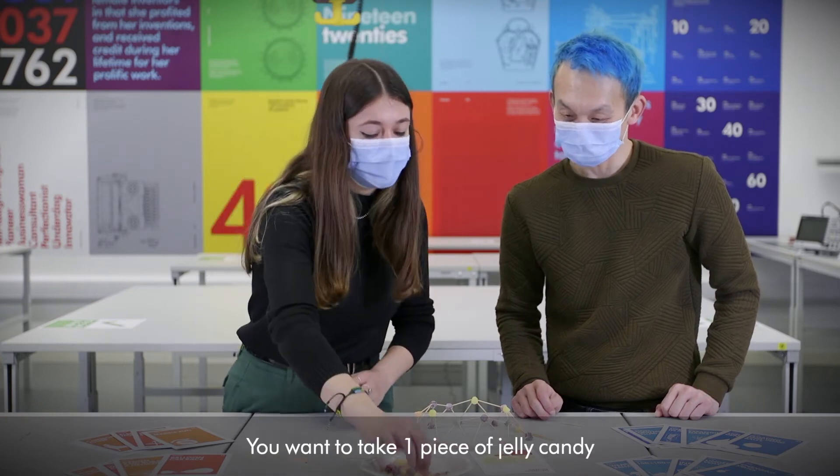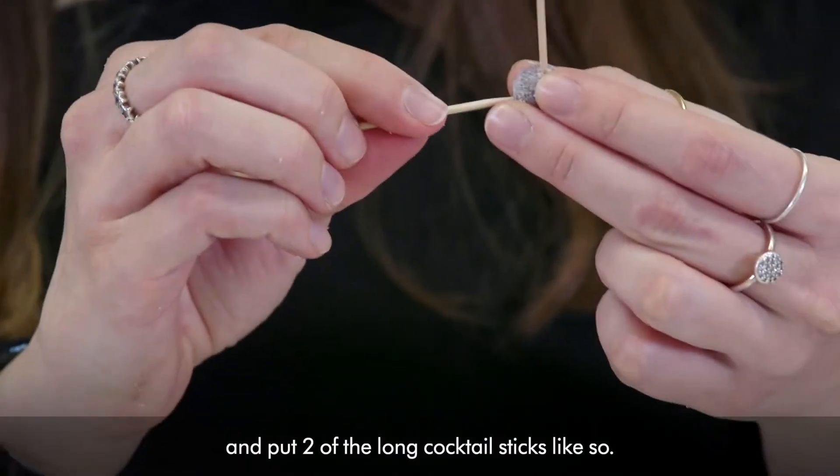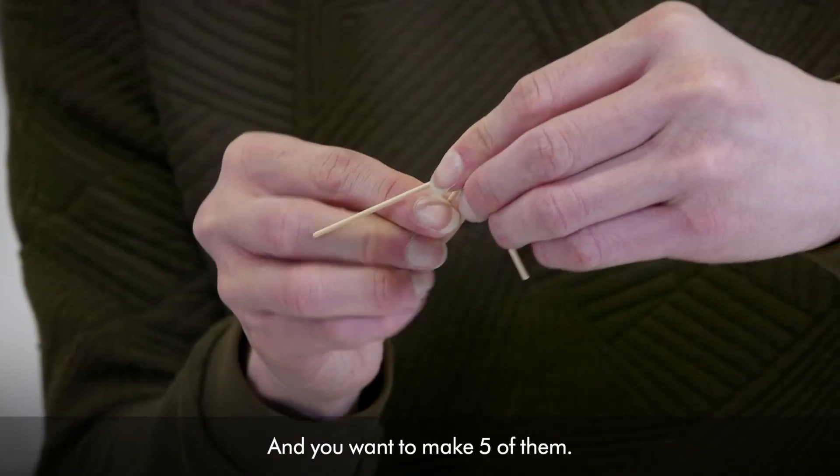It gets a little bit tricky at this point. You want to take one piece of jelly candy and put two of the long cocktail sticks like so. Then take one of the short cocktail sticks and put it right in the middle, and you want to make 5 of them.